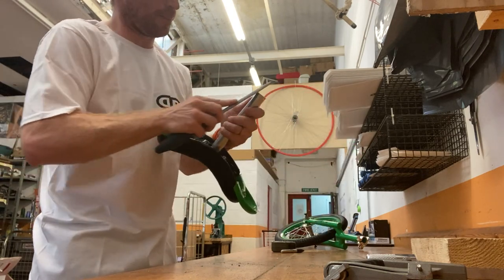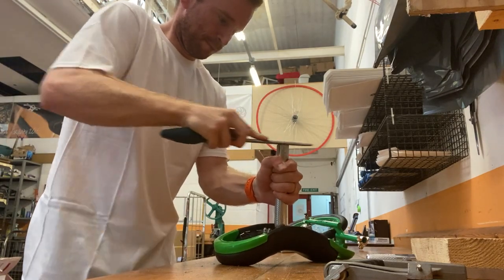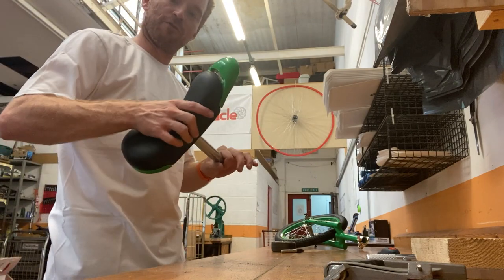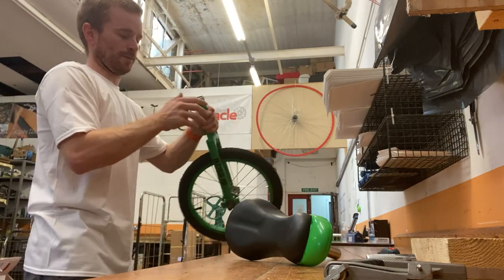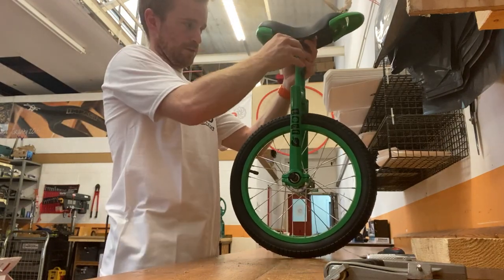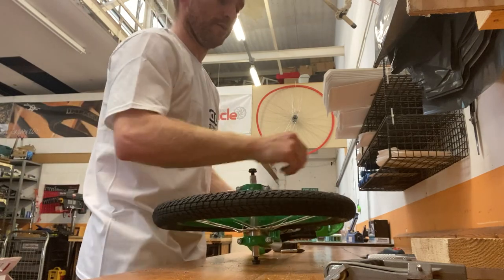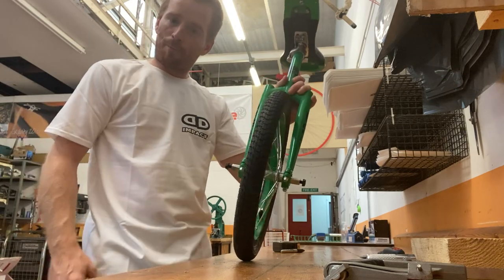Next, get the little file. Where we've cut through, it's going to be a bit rough, so give that a bit of a file and take off any rough edges. If there are any rough edges or burrs on the seat post when you put it back in the frame, it's going to snag and won't go in properly. So grab the unicycle again, pop the seat post in — see how lovely that slides in — then close the clamp.